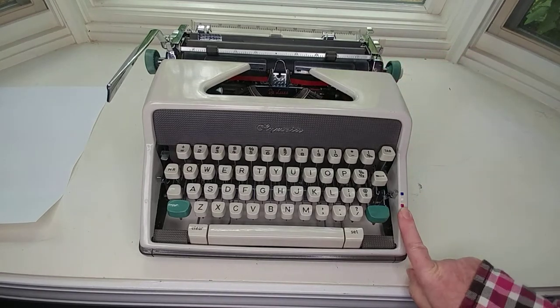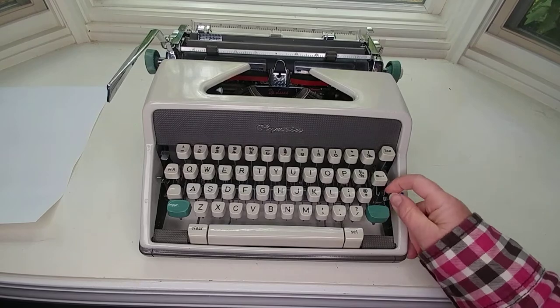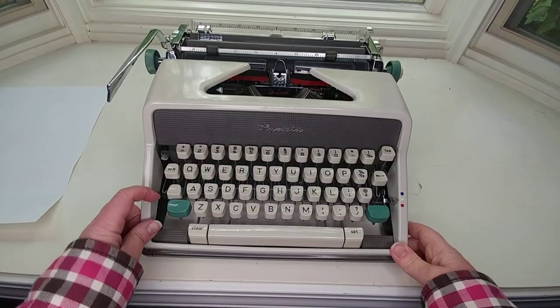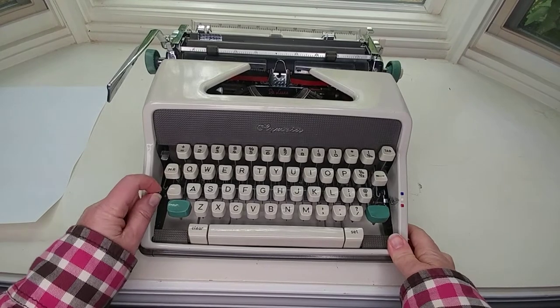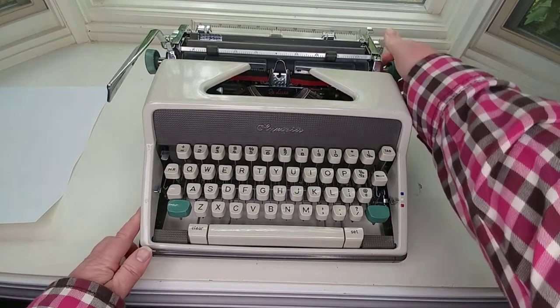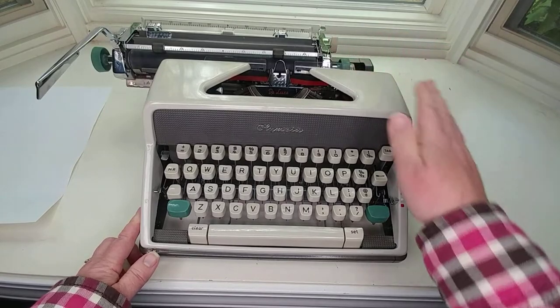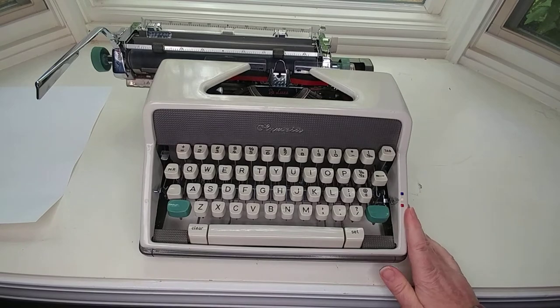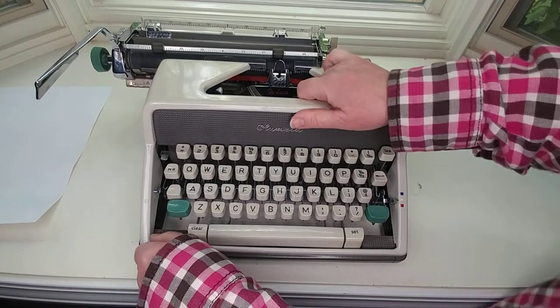Right here is the color selector. Let's move the carriage to the left and open this up. The whole cover comes off on the Olympia, so let's go ahead and do that.